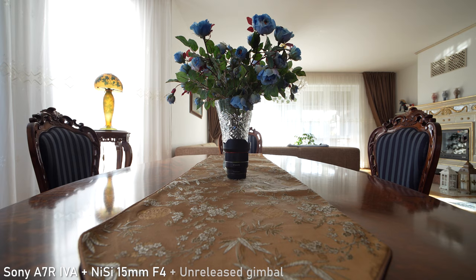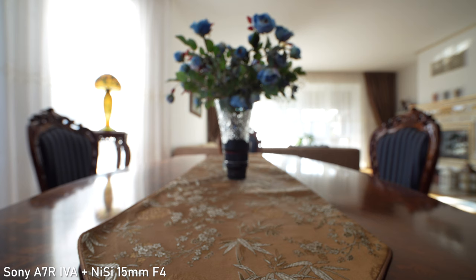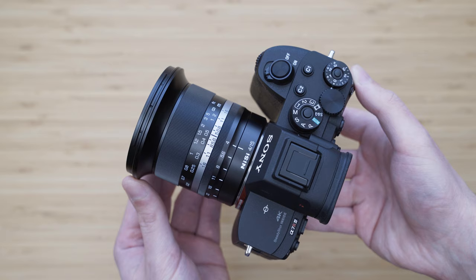The third special feature of this lens is that there is no focus breathing at all. Objects in the frame will not change size as you are focusing, which is very impressive. Ultra-wide lenses usually show a ton of focus breathing, but not this one.